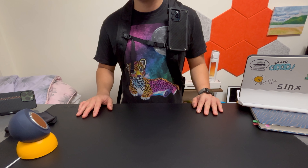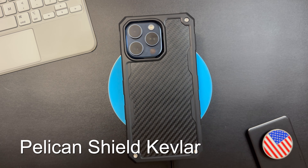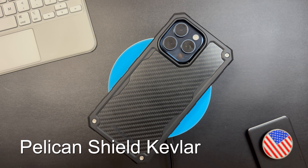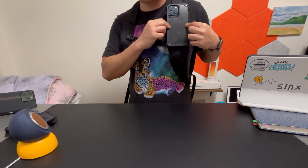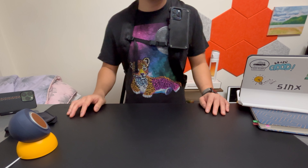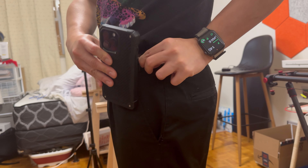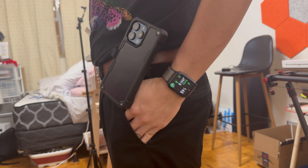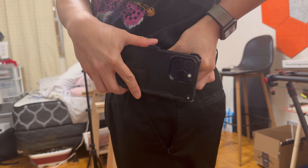Welcome back to the channel. Today we're gonna check out the Pelican Shield Kevlar case for the iPhone 15 Pro Max. It also came with a built-in holster so you can attach it in your bag, on your belt, or in your pants, so your phone is always with you. One of the best ways to carry it is using this Pelican case, so let's check it out.